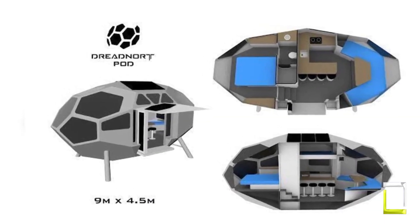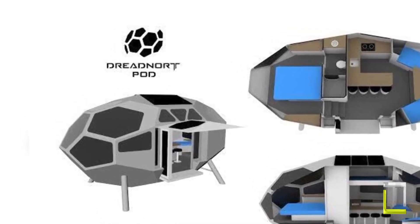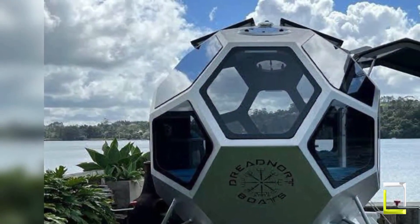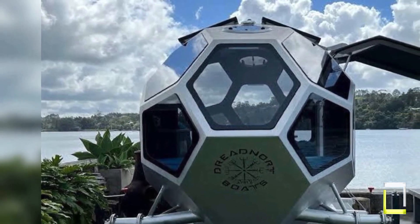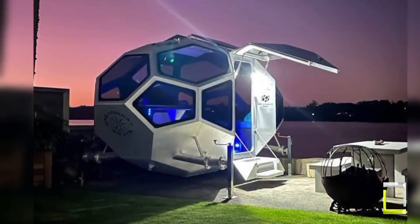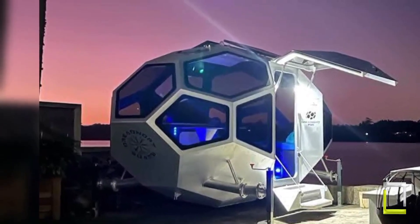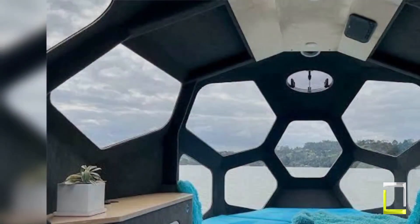The P.O.D. may serve as a mobile office, a nice glamping hideaway, or even a small guest room. Adventurers, off-grid fans, and anybody looking for a one-of-a-kind retreat will appreciate its distinct design and amphibious qualities. So forget the constraints of typical campers and set sail for adventure with the Dreadnought P.O.D.